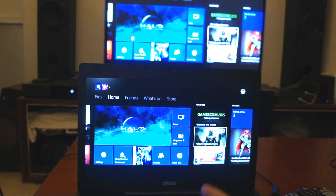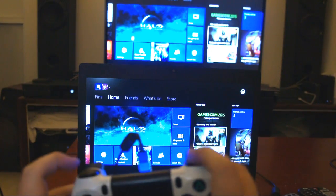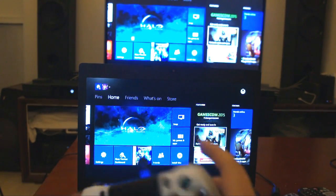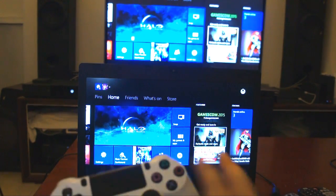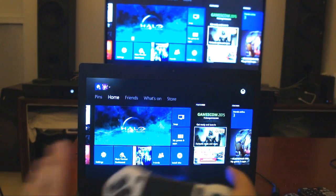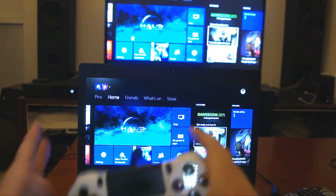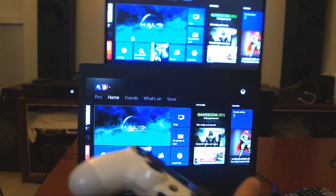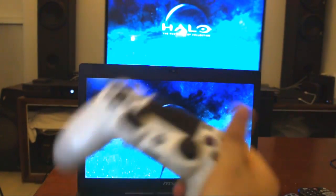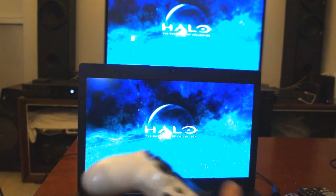So basically it works the same. This is left trigger, right trigger, RB, LB — which makes sense because the PS4 and the Xbox One generally have the button layout exactly the same way, except it's just shaped different. So now I can finally play Halo using a PS4 controller, a DualShock 4.